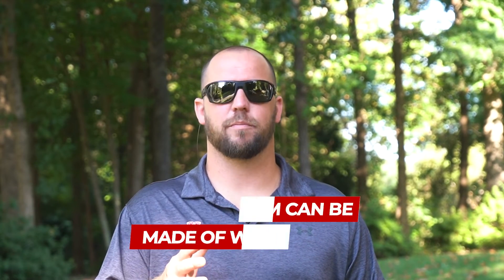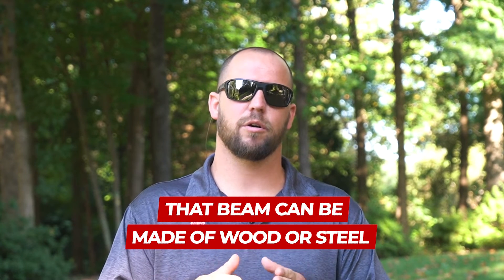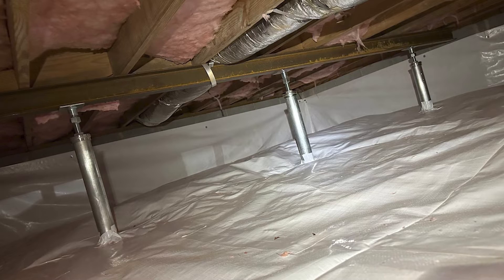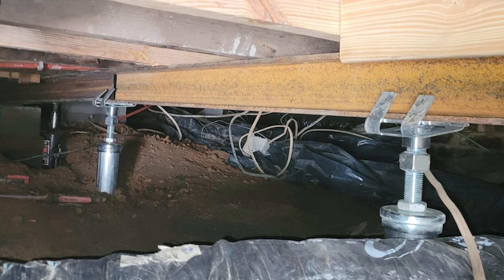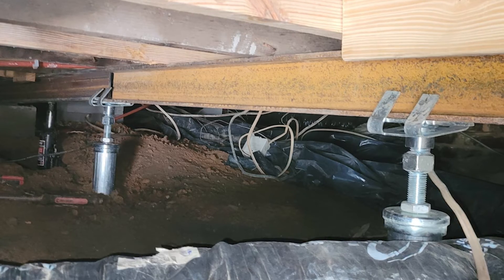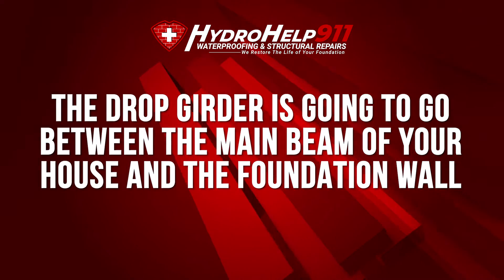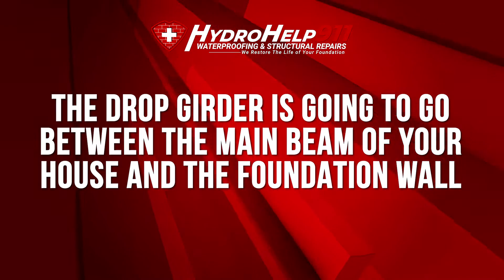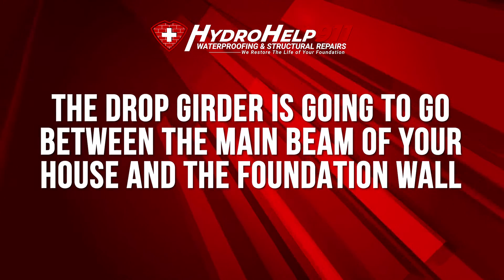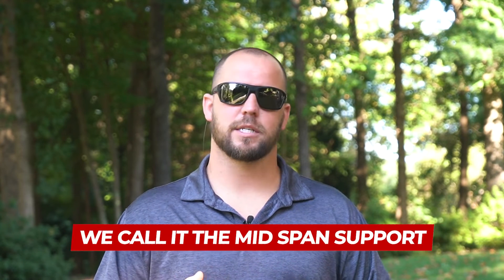A drop girder in our industry refers to some type of beam. That beam can be made of wood or steel that goes under your house in your crawl space or basement to provide additional support to your wood structure, your flooring system up under your floor joists. A lot of times the drop girder is going to go between the main beam of your house and the foundation wall right in the middle. We call it the mid-span support for the floor joists.